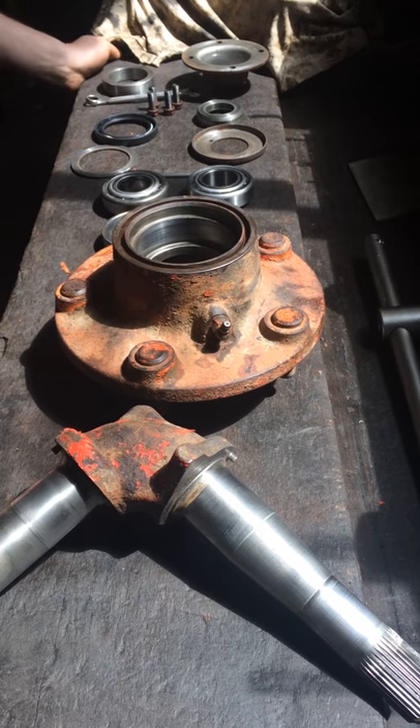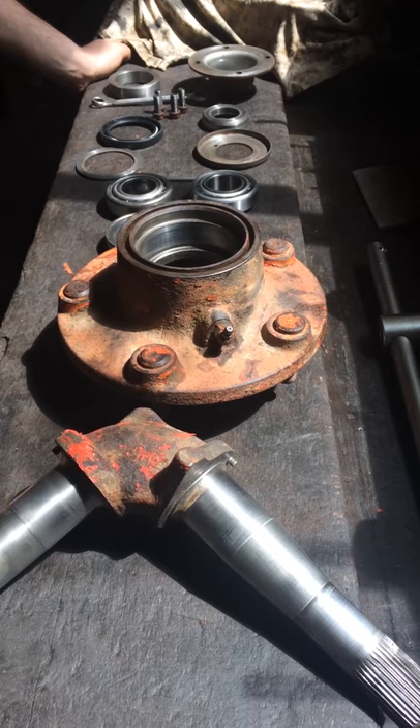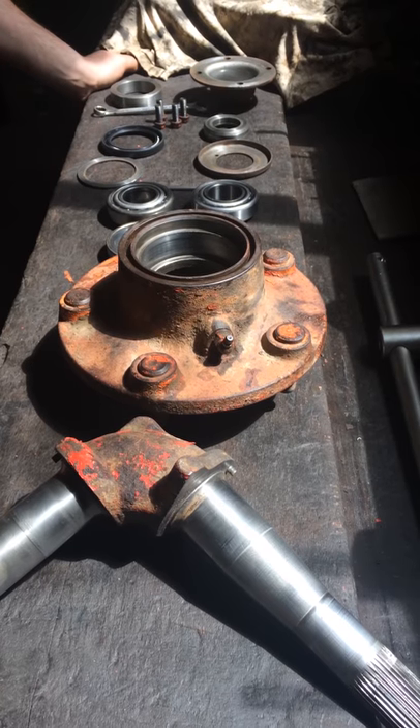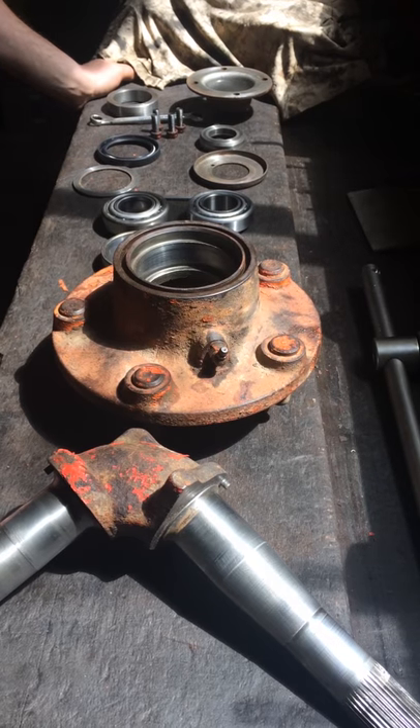Today we're doing a short film on how to assemble a Nuffield front wheel hub. In today's task I'm going to be replacing one of the bearings and the hub seal.